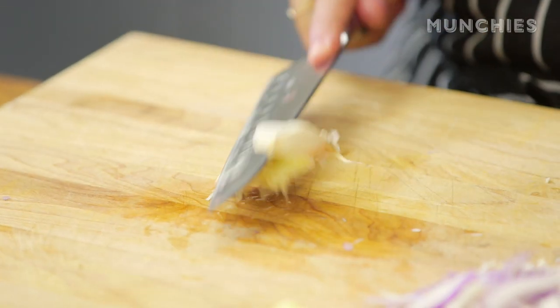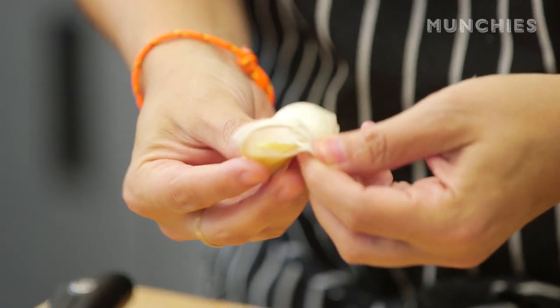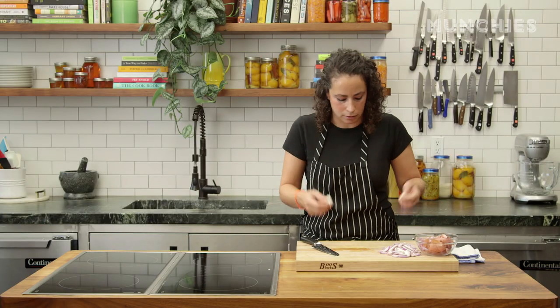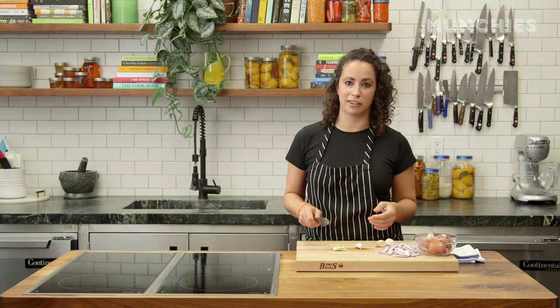These are some big cloves of garlic. What I'm going to do is just smash it — that makes it really easy to peel. I'm only using four, but sometimes I might use six, depending on how garlicky you like it. If you're allergic to garlic, don't like garlic, or you're on a date and don't want garlic breath, don't use it. It's fine. I really do love the smell of garlic on my fingers.